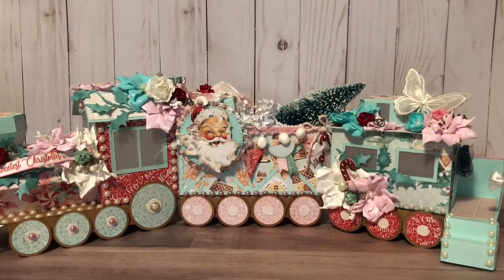Hi, welcome back to my channel! I wanted to share my first design team project for the month of October over at Natasha's Scrapbook Corner. I created this adorable Polar Express Christmas train using goodies from the shop. For the base I used Mint-a Papers — it's the Sweetest Christmas collection — as well as a cutting file from Creative Cuts.